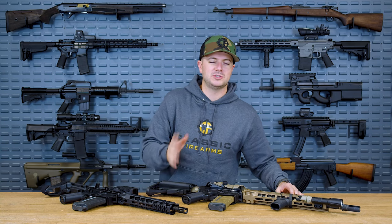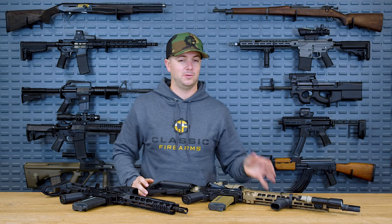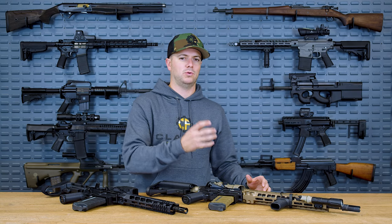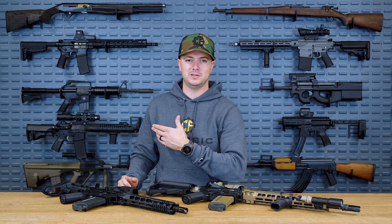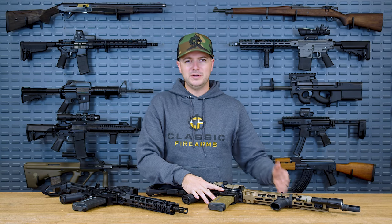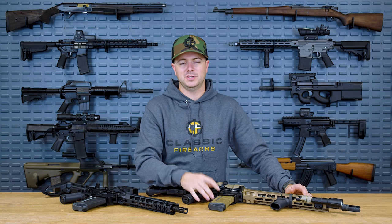When you see me shoot my Mark 18 with the suppressor — the silencer can — on it, you'll notice that there are a lot of escaping gases back towards the bolt carrier group. A lot of those gases are coming right back into the shooter's face, which isn't always the most pleasurable experience. But we just deal with it — wear eye protection and hold your breath.